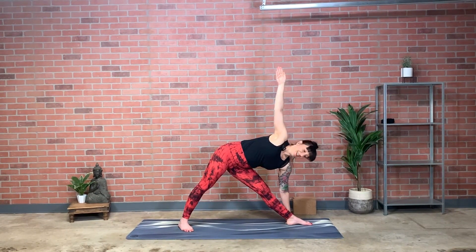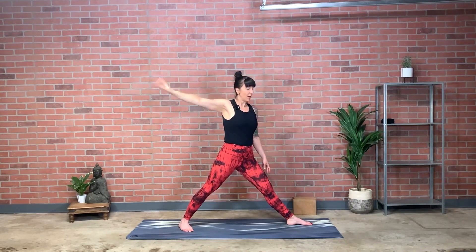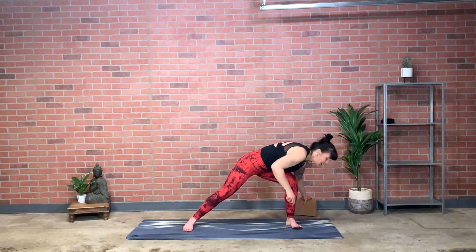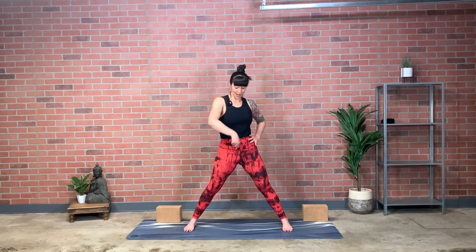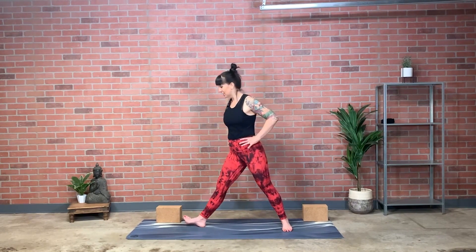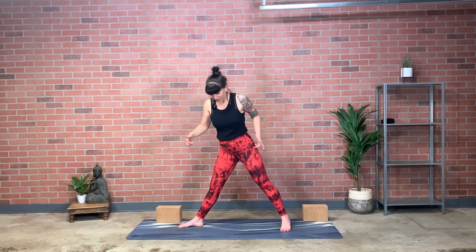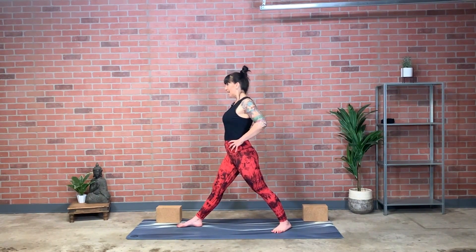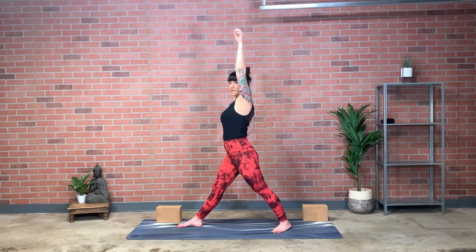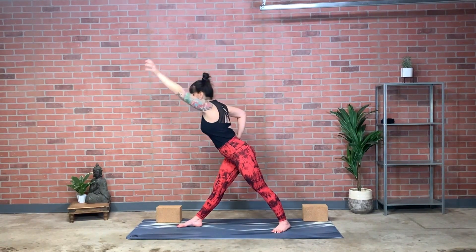Look down with the eyes, inhale, come all the way up to standing, keep the arms reaching and toned down. As you exhale, turn right foot in, left foot out — other side — reach away, away, away and then settle in. Look down, use inhale to rise up to standing. Exhale, parallel your feet, let your arms drop for a moment. Here's where you'll want your blocks — place one at the back right corner of your yoga mat and one at the back left corner.